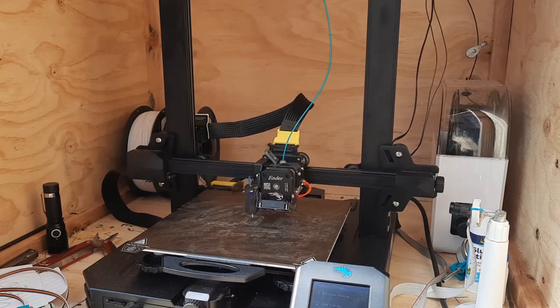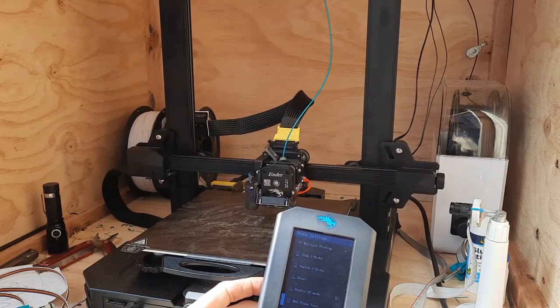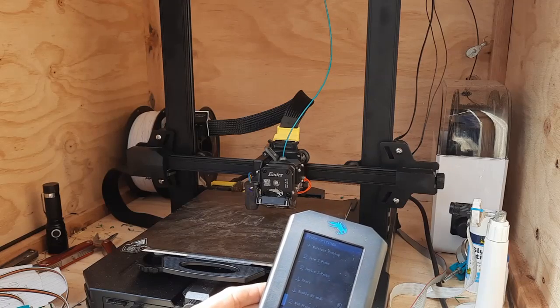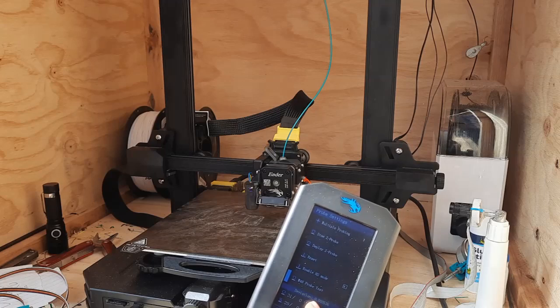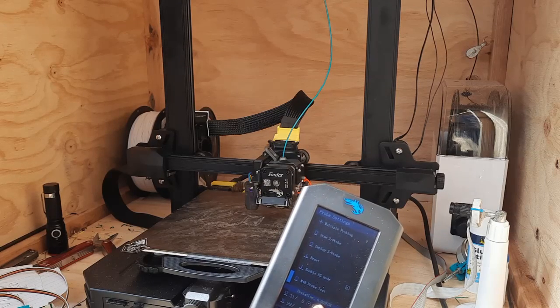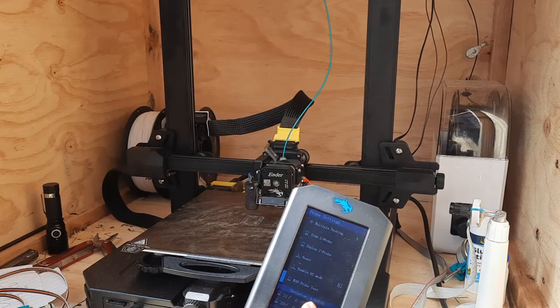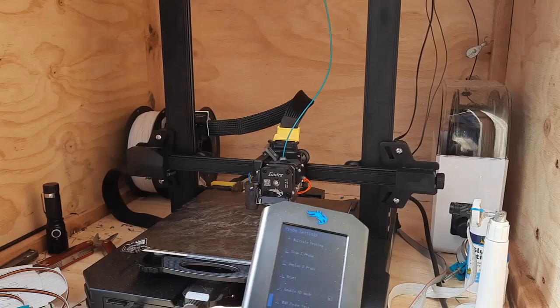Now it's done - it says down the bottom of the screen the deviation is 0.035mm. Before I've done the swap it's more like 0.002mm, so it's very accurate. These probes are very accurate - more accurate than we need - and they don't have much variation, which is good.